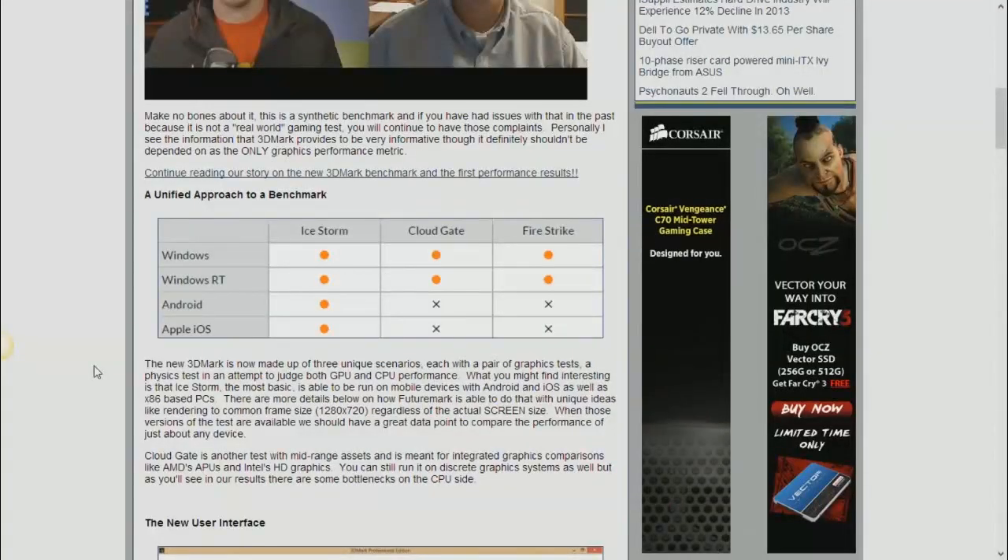Let's talk about the new 3DMark benchmark that came out this week. It's simply called 3DMark — not 3DMark 13 or 2013. Inside 3DMark are three separate tests: Ice Storm (DirectX feature level 9 equivalent, runs on Windows, Windows RT, Android, and Apple iOS), Cloud Gate (runs on Windows and RT), and Fire Strike (the enthusiast DX11 test). The names — Ice Storm, Cloud Gate, Fire Strike — are fairly generic sounding.